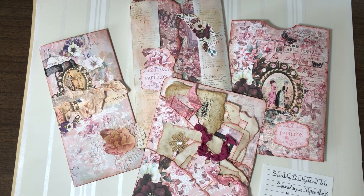Hi, y'all. It's Joanne. Welcome back to my channel. Today I'm here to share my design team project with you.